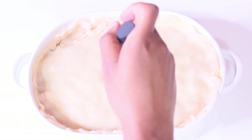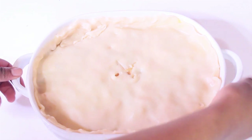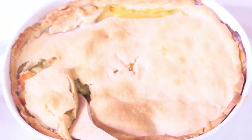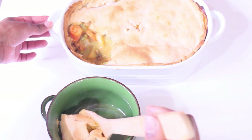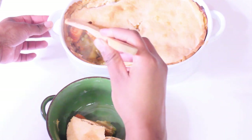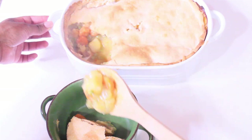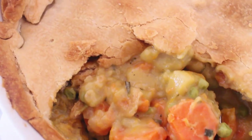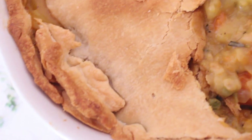Stick this into the oven preheated to 350°F and bake for about 30 minutes. Once your pot pie is ready, take it out of the oven, let it cool for a few minutes, and then serve it. You guys, this has definitely become one of my favorite recipes — it's so comforting but filled with so many vegetables, which makes it a healthy meal. I definitely recommend giving this a try; you will not be disappointed!